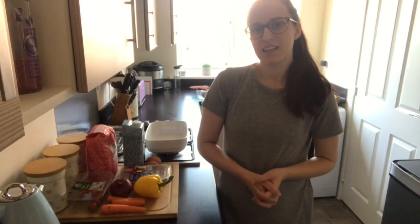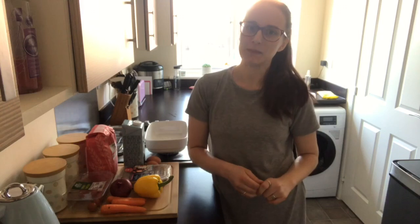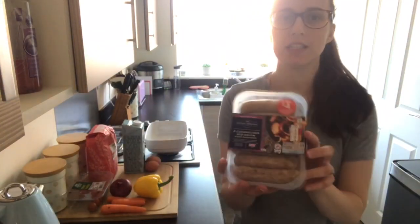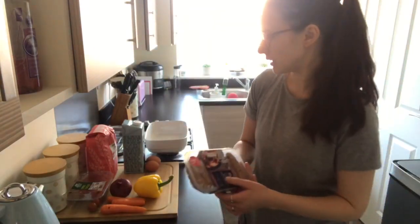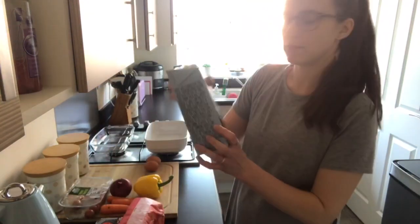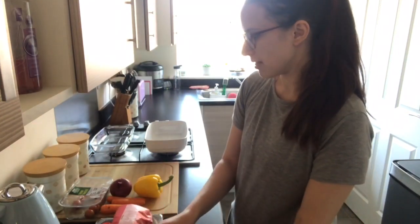Hi guys, welcome back to my channel! Today I'm doing something a bit different - a cook and clean with me. I'm going to be making toad in the hole today. I've not actually made this before, so hopefully it'll go well. If you want to make this as well, you will need some sausages - I've got these caramelized red onion ones which I've not tried before but they sound really nice - and some plain flour and some milk. I'm using oat milk because that's what I'm drinking at the moment.